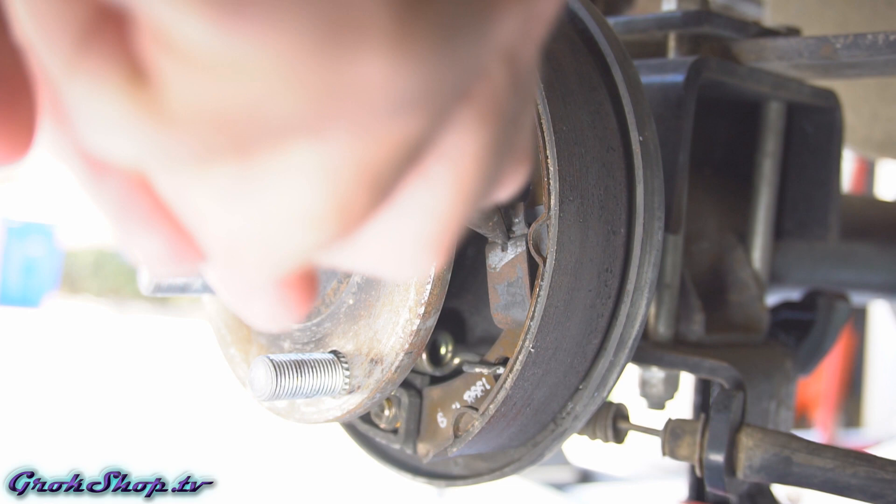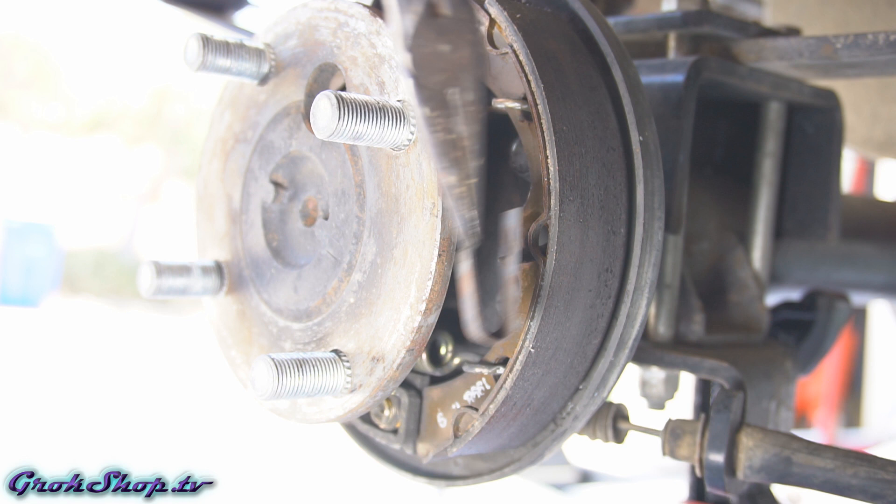Next we want to remove the shoe retainer. We'll just spin the shoe retainer pin so the pin flange lines up with the hole in the shoe retainer spring.